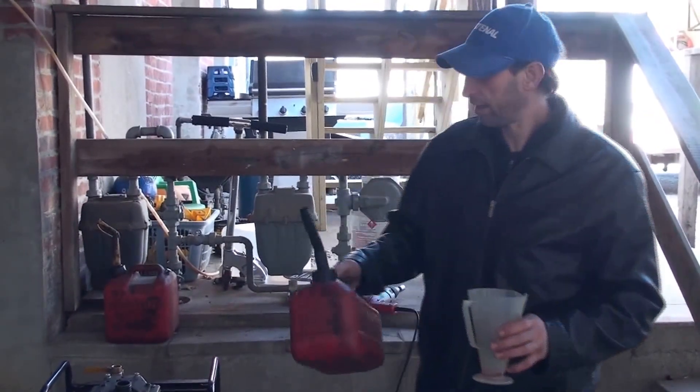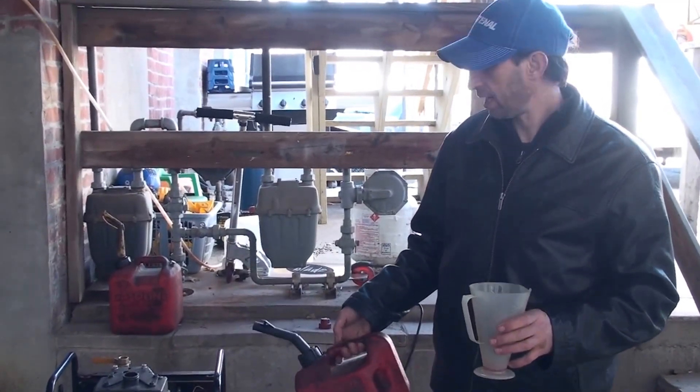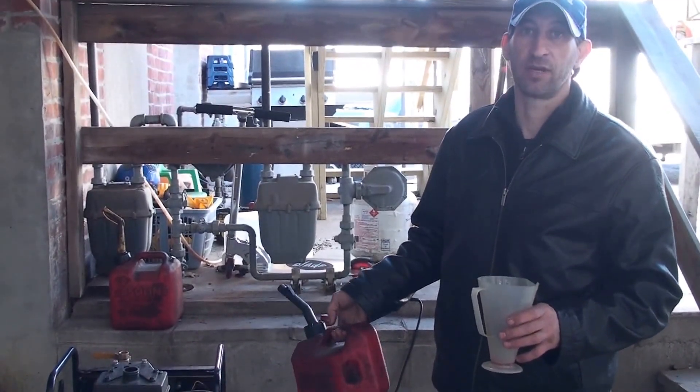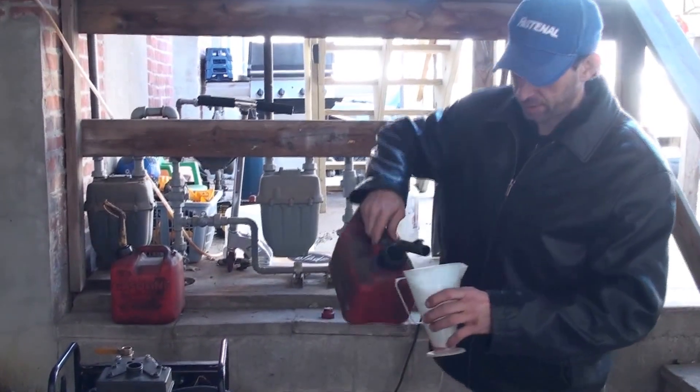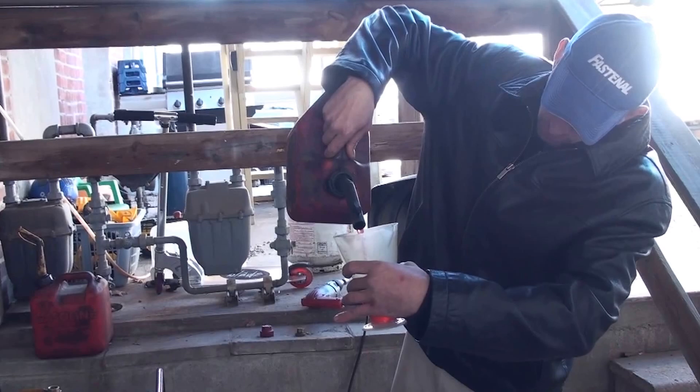Hey Jerry, we're going to put some off-road diesel in here. I'm going to run this little generator with off-road diesel just to show you that you can run a regular engine on diesel. So I'm going to go ahead and put some diesel in here, so that way you can see that it is diesel — it's off-road diesel.